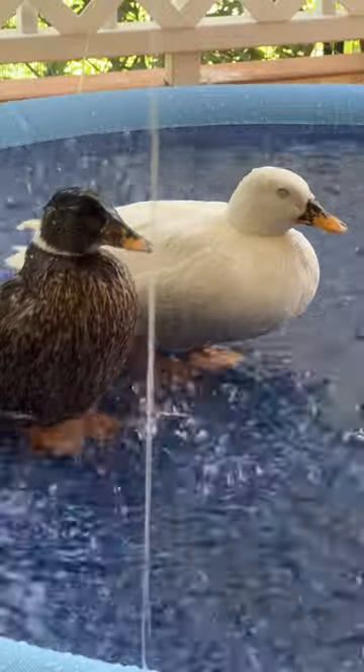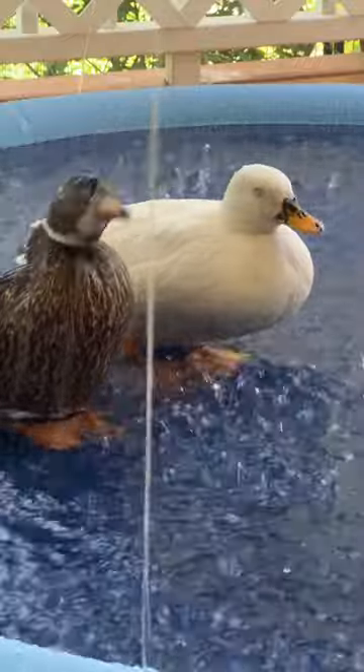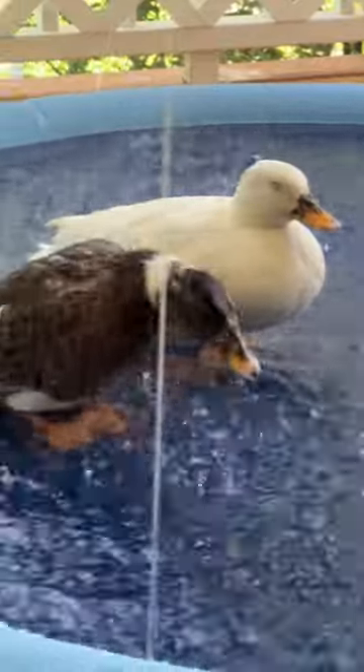So I had no choice but to get my ducks a splash pad, because it's just the perfect combination of an outdoor shower and a pond for the ducks. And as you can see, they loved it.